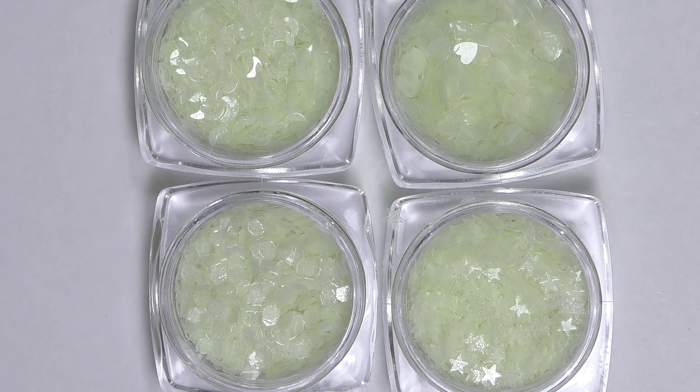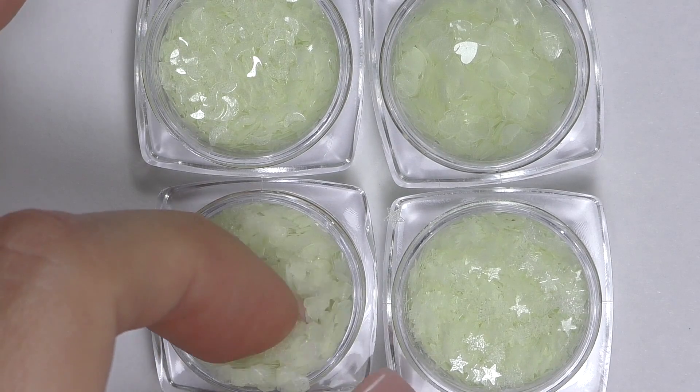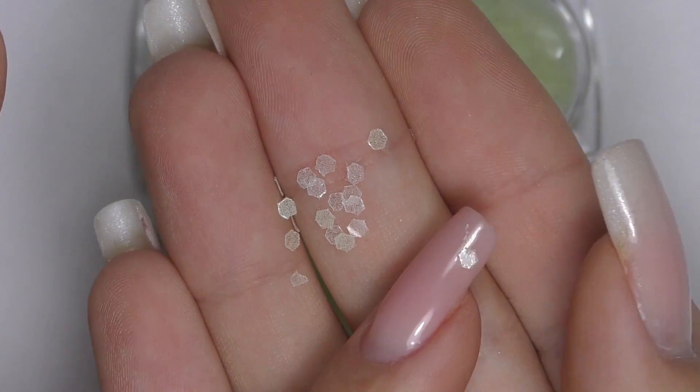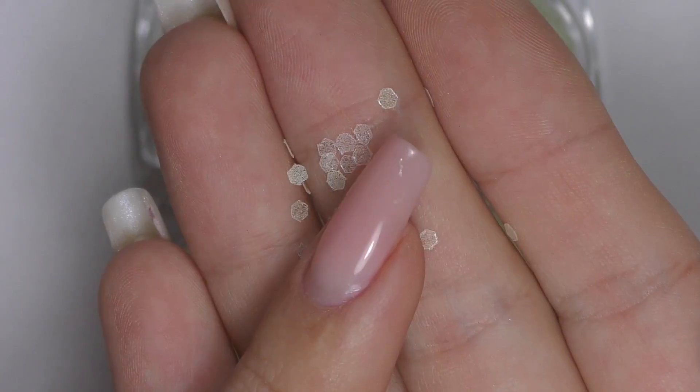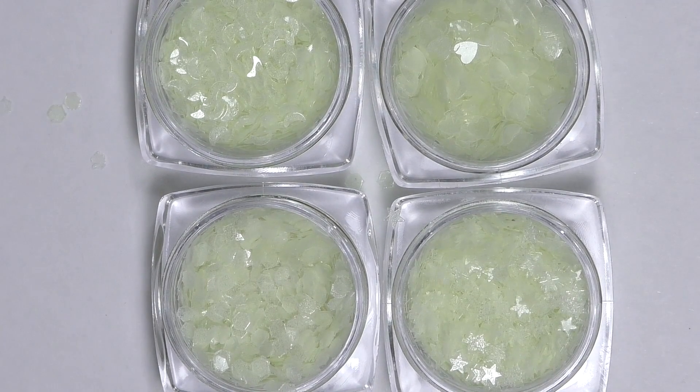These are four different shapes of accessories: we have hearts, half moons, hexagons, and stars. They're pretty thin — I think they will work even under the top coat. And the most exciting part is that they glow in the dark. This is how they look with the lights on, and this is how they glow with the lights off. But this beautiful glow is only when they're in the jars. When we take these small particles, they're thinner — they still glow, but not as intense. Still, I think this is kind of cool for creating designs.